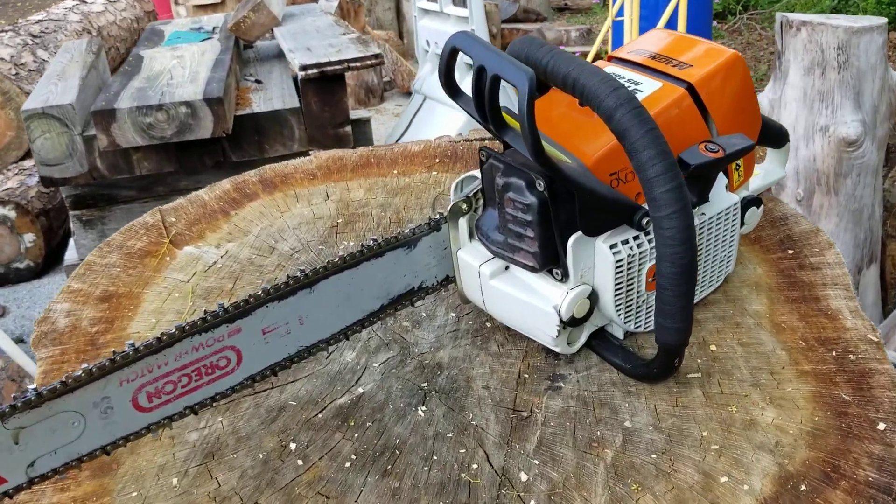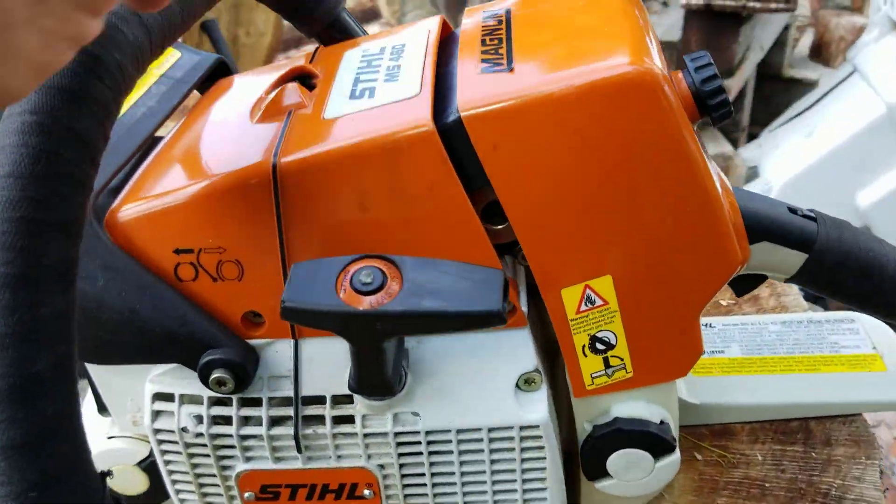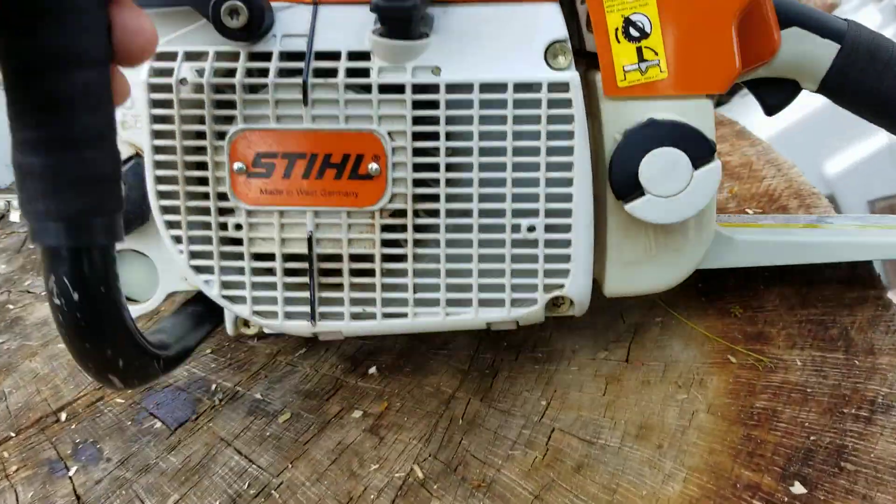This is my 460. I got this one brand new. I milled and ported it. She runs excellent. She's in great shape.